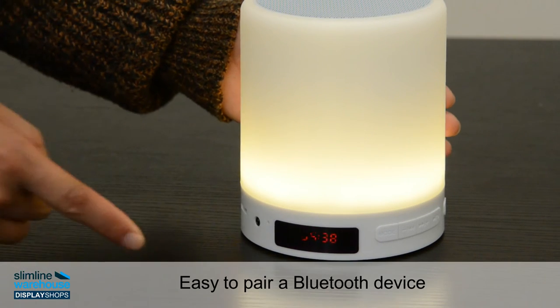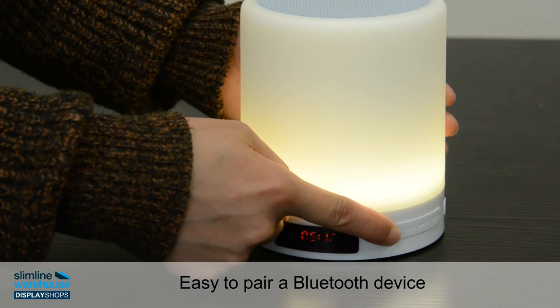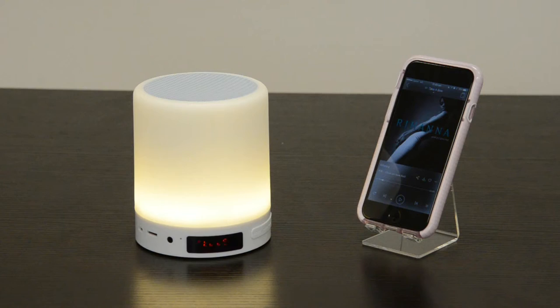Wireless Bluetooth connectivity allows you to play music or answer phone calls from any smartphone, tablet or Bluetooth compatible device.